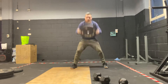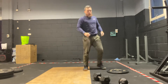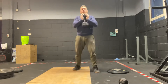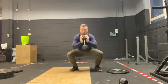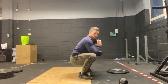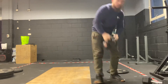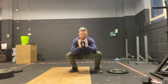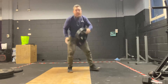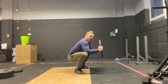The second movement is the goblet squat. We'll do it with a dumbbell — hold it nice and close. Drive up looking for hips and knees to parallel. Same thing with the kettlebell, or you can hold a plate — maybe even hold it out a little further away from you.